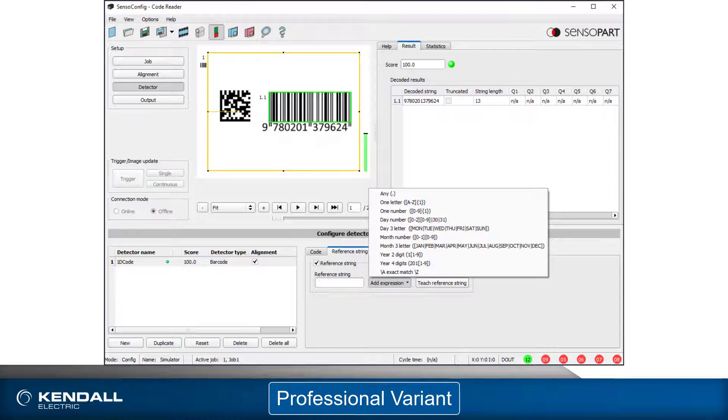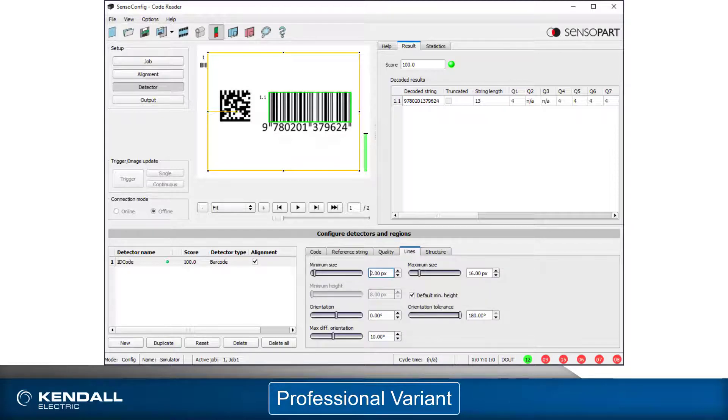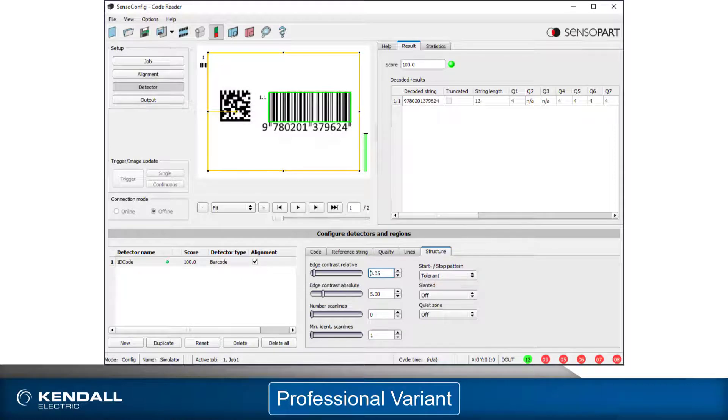On the Reference String tab, you can set conditions to determine if the correct string was read. The expressions allow you to verify if the string is formatted correctly or contains specific characters. As previously noted, you can grade codes according to recognized standards. On the Quality tab, you can choose a numeric or letter grade that can be used to determine a pass or fail condition of the detector. On the Lines tab are settings to help define physical aspects of the code to be read, and possibly speed up the process of reading a code. The Structures tab offers settings that can help to deal with less than ideal codes, including noisy backgrounds, skewed codes, and codes with quiet zone violations, as well as other damage.